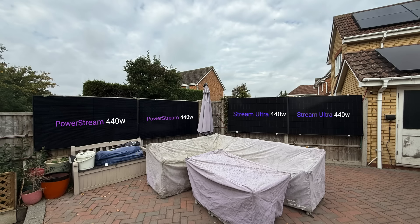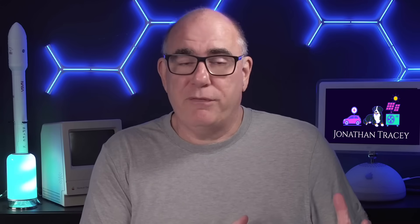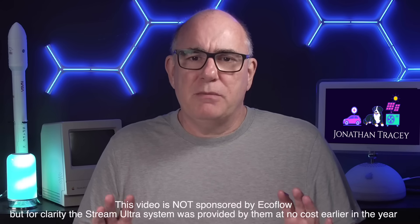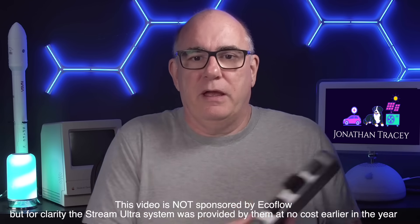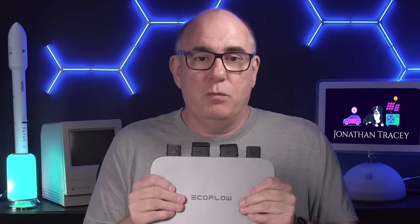For those new to the channel, let me explain the setup. We have six 440-watt panels on our fences split across two completely different systems. One is based on the EcoFlow PowerStream system, which has been installed and running for a few years. The PowerStream is more of a DIY system — it's just a micro inverter, and if you want battery storage you have to use EcoFlow power stations as it's a proprietary setup. That system has been running faultlessly for a few years and we have a full year's worth of data from it.